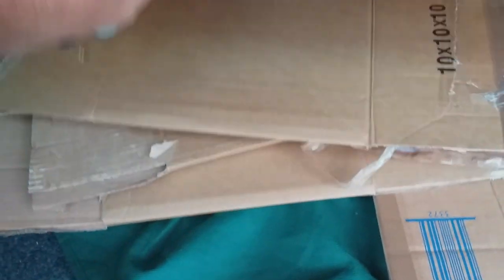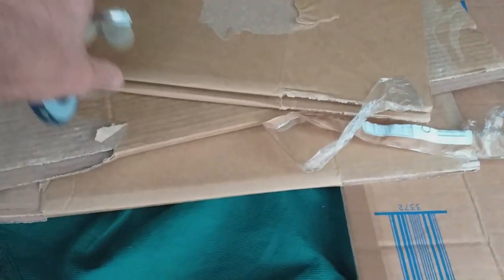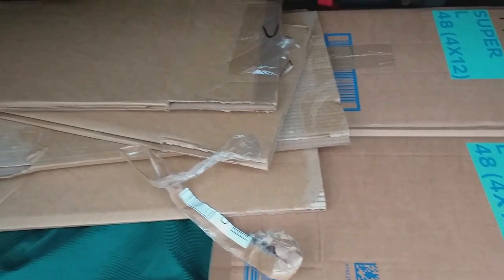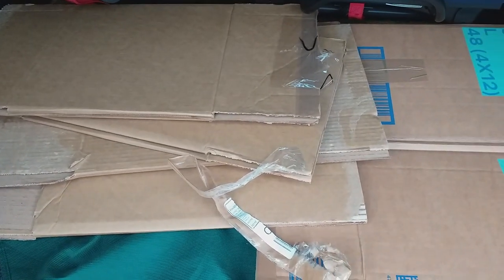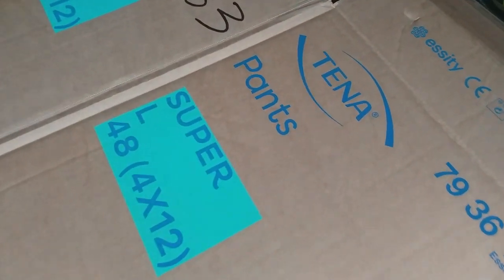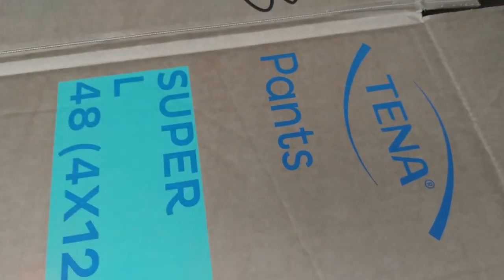I managed to get a few from a local pharmacy — they always chuck away their boxes on a Monday, so it's worth going down there on Mondays. It's worth asking local shops when they get rid of cardboard and put it out for recycling. As long as you don't mind having, say, 'Tena pants' written on your box — I'll probably turn that one inside out — they're good boxes.